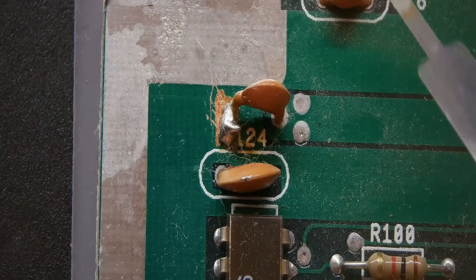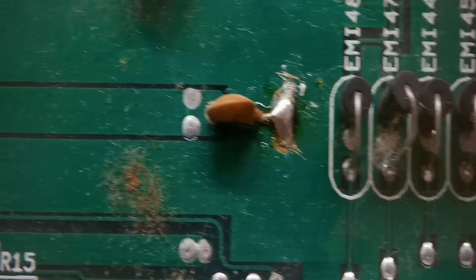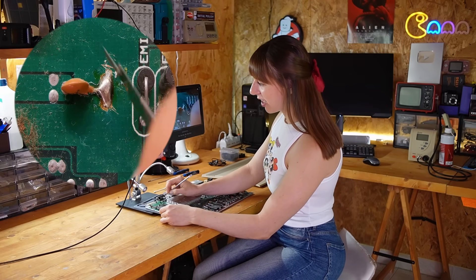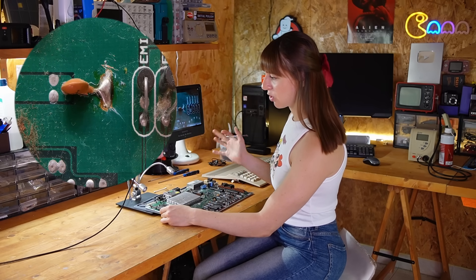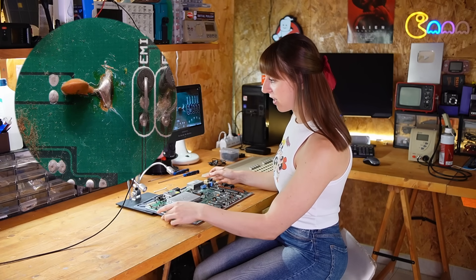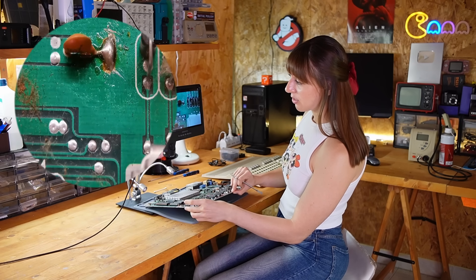There was definitely some work done in this area on these two capacitors. And if it wasn't for the leftover flux and the fact that they scratched the board in such a messy way, I would have thought it was done during manufacturing. Maybe it was, but then they decided to replace them.